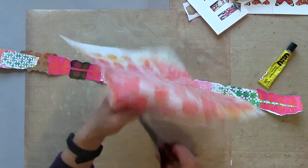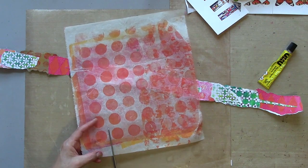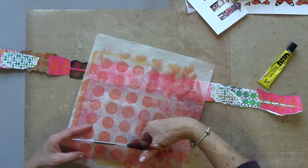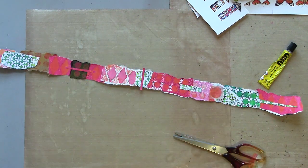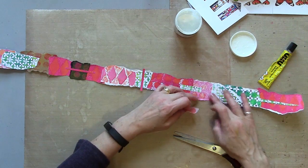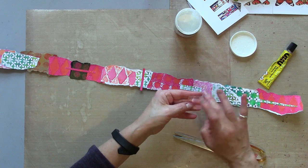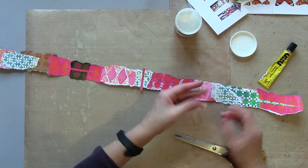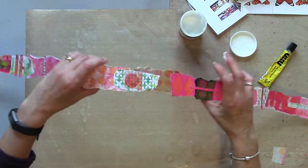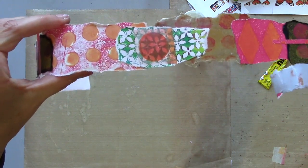I'll tell you about this — it's quite translucent so it makes a nice layer on top of other things. I'm just going to put a little bit out here and I'm going to add that with some gel media. It will hold it in place but it will allow the other colours underneath to shine through. There — you can see the pattern underneath.